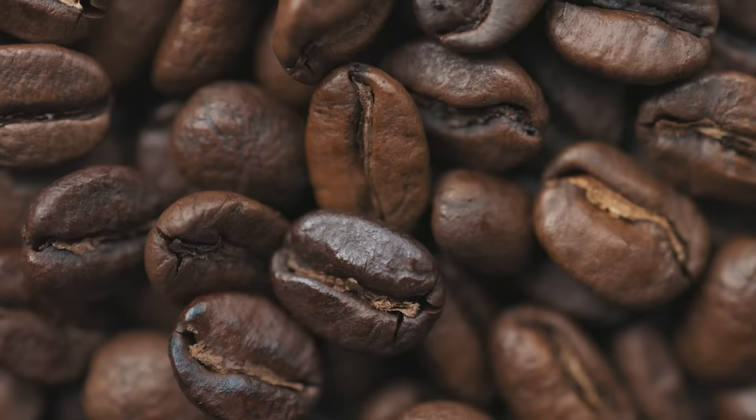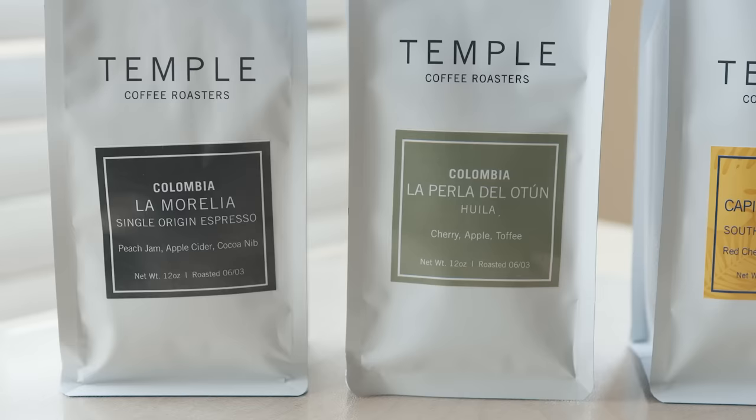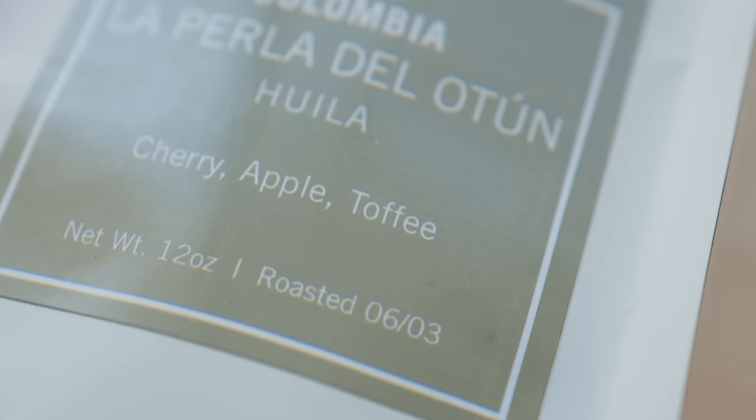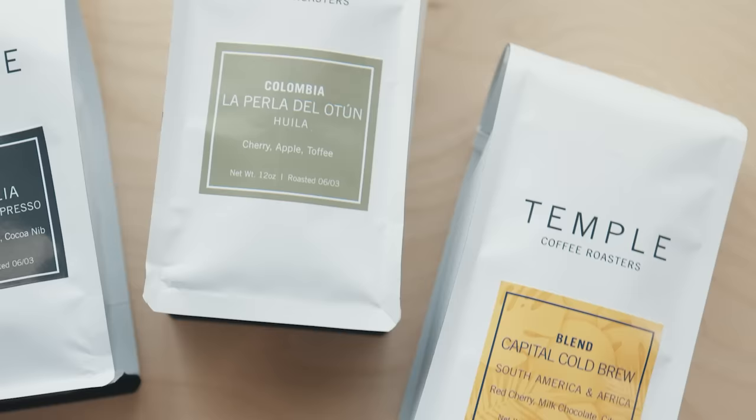First things first, there's no such thing as an espresso bean. You can technically use any roasted coffee bean to make espresso. It's just that some beans are roasted with certain parameters that result in a roasted bean with notes and flavors that only espresso would yield. So because of that, many roasting companies label some of their beans as espresso — it's their recommendation for the best tasting result.